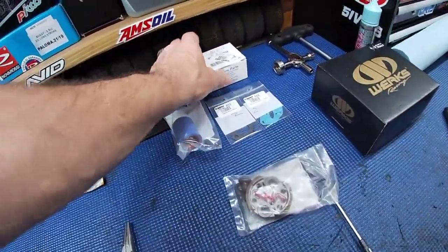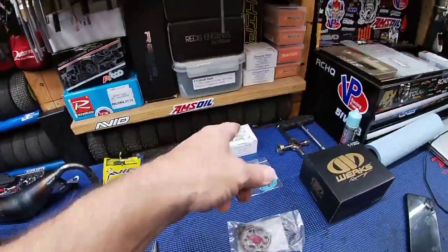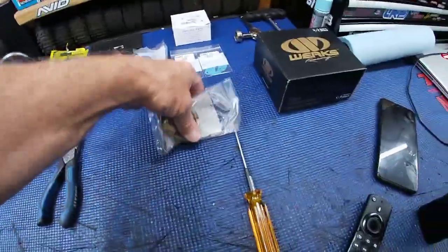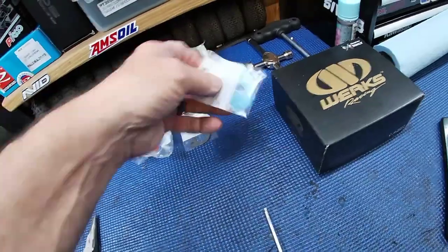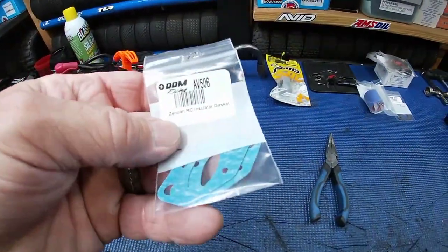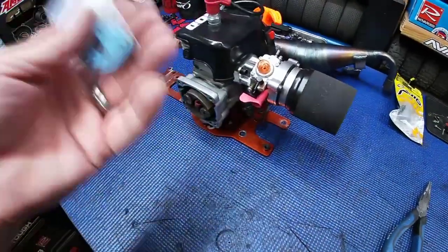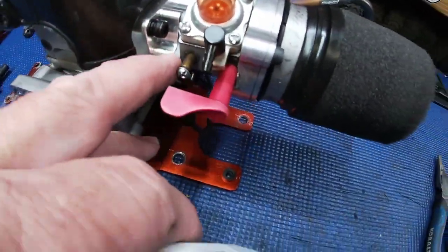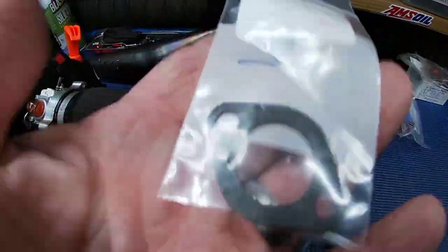We're going to get rid of this choke carburetor and put the DDM bearing mod with the spiral diaphragm in. We'll replace the clutch with a brand new clutch. When we pull the carburetors off, we'll need these Zenoa insulator gaskets since it has the billet insulator on it. We'll also replace the velocity stack gasket and the coupler on the Victory RC pipe.